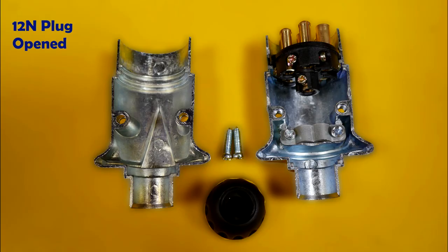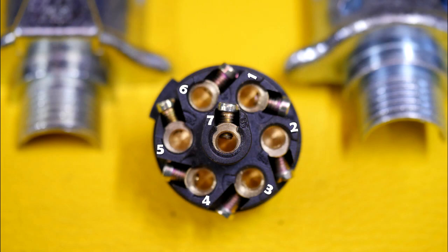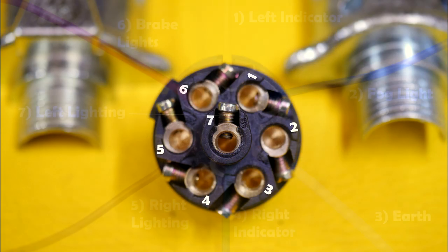Here are some photographs for reference — please pause to view. Here's the 12N plug opened, and here's the pin numbers on the back of it.